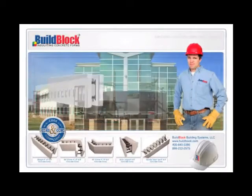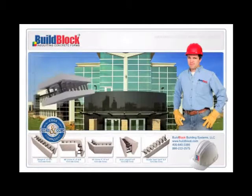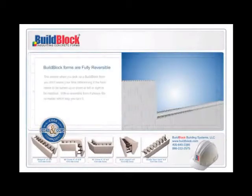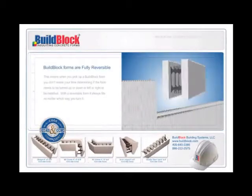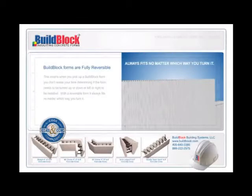Complete Reversibility. BuildBlock forms are fully reversible, while the vast majority of all ICFs are non-reversible or only partly reversible. This means when you pick up a BuildBlock form, you don't waste your time determining if the form needs to be turned up or down or left or right to be installed. With a reversible form, it always fits no matter which way you turn it.